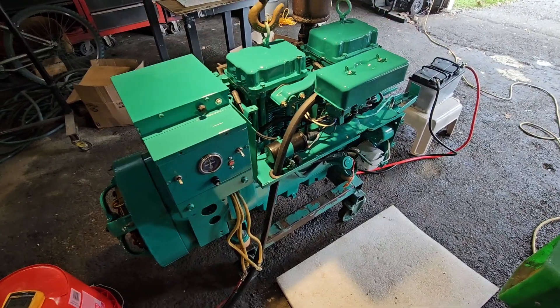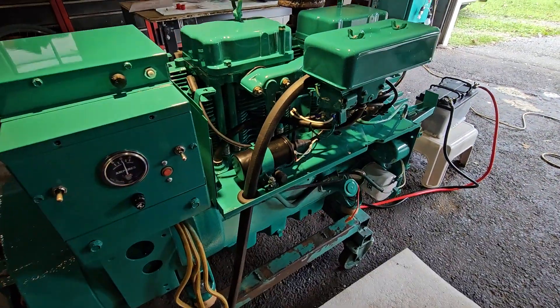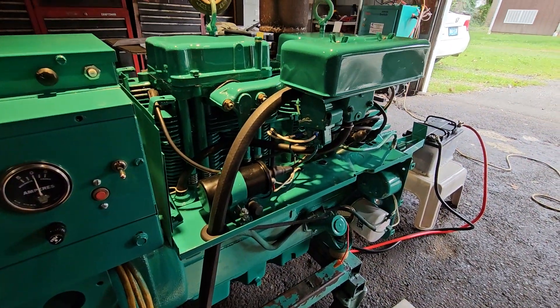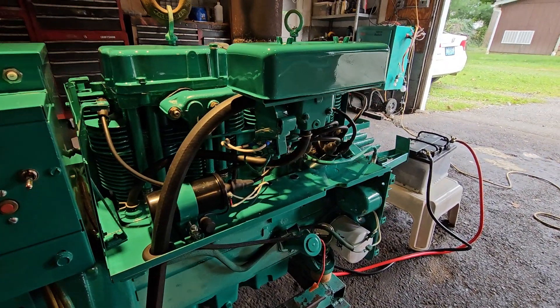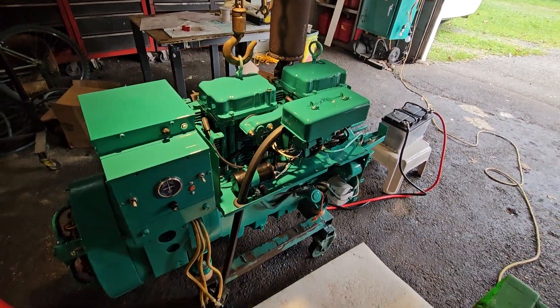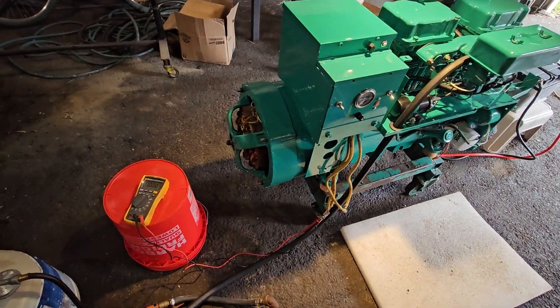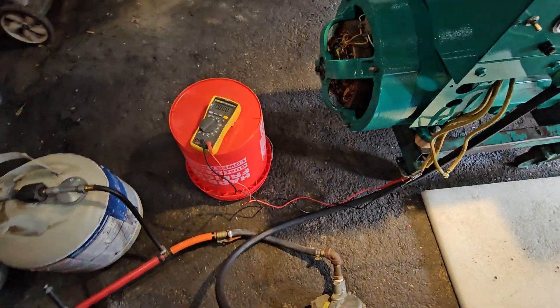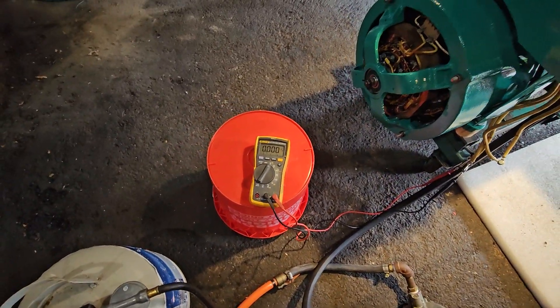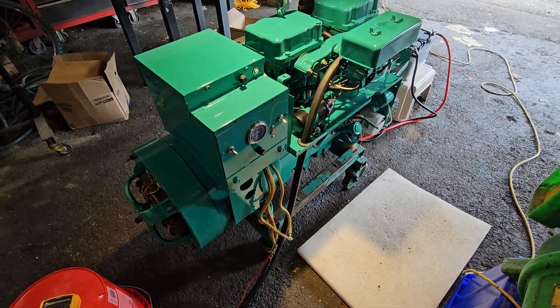This unit will run propane, natural gas, and gasoline. The set was originally a propane/natural gas set, but we modified it by putting on the appropriate carburetor to handle all three fuels. We've got a voltmeter hooked up over here, and we're going to crank her up in a minute on propane to see what happens.